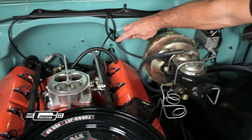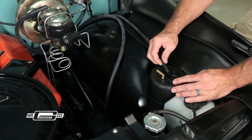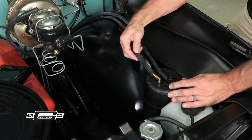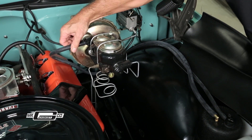Simply install your vacuum canister in line between the intake manifold vacuum port and the power brake booster using the supplied fittings. It stores the higher vacuum that your engine produces during deceleration to be used later on by your brake booster and vacuum actuators.